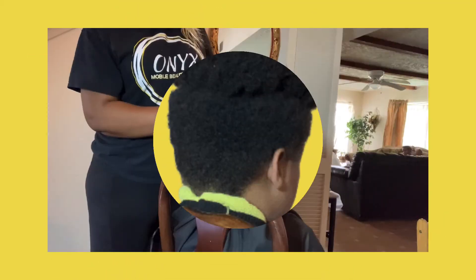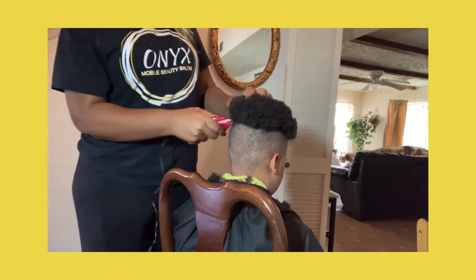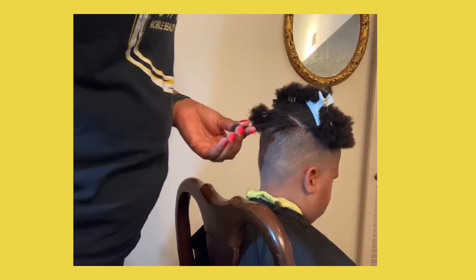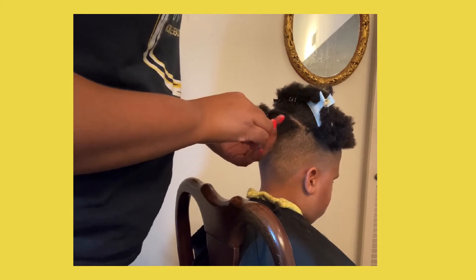This is how it starts. The client requested a shaved head on the sides. Now we're starting his journey with the interlocking method. Watch how the magic happens.